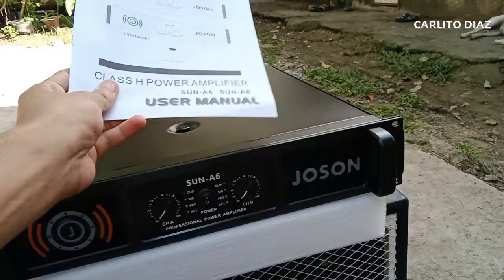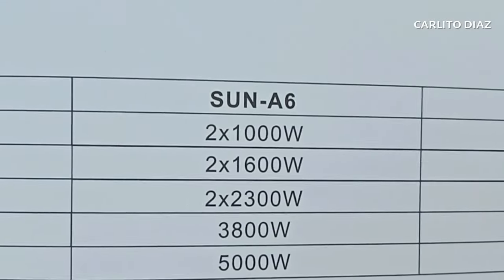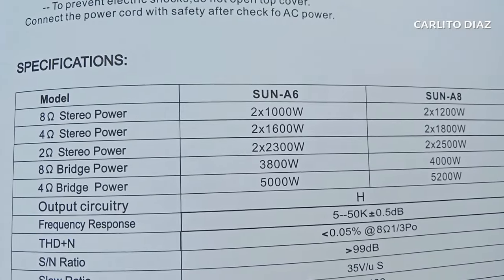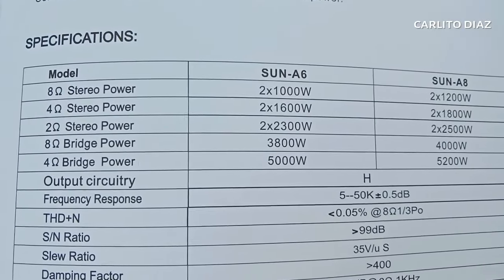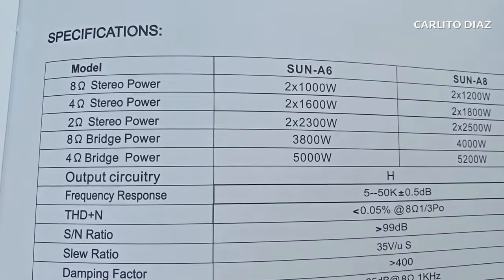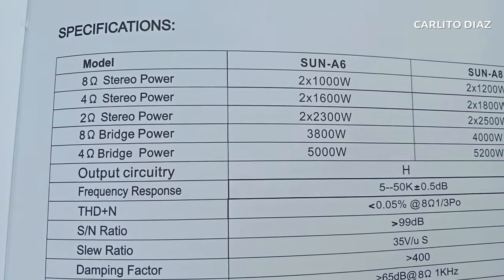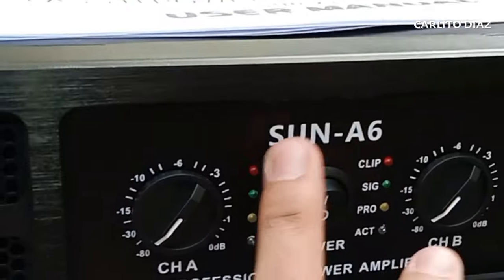Ito po yung kanyang manual. 8 ohm stereo meron siyang 1000 watts RMS. 4 ohm stereo naman is 1600 watts. 2 ohm stereo naman is 2300 watts. Bridge 8 ohms ay 3800 watts. Kung 4 ohms naman, bridge power is 5000 watts. Brand name ito is Joseon, model niya is Sun A6.